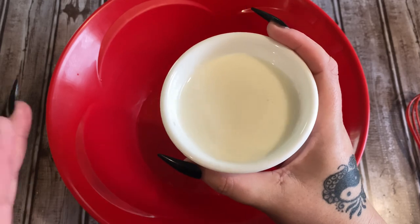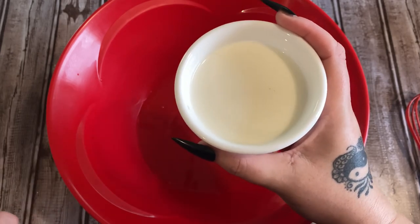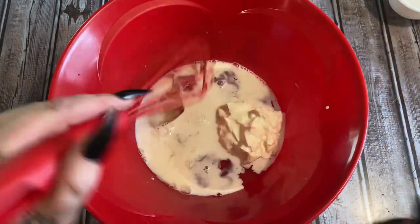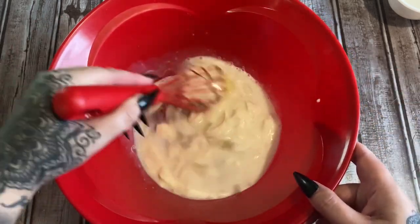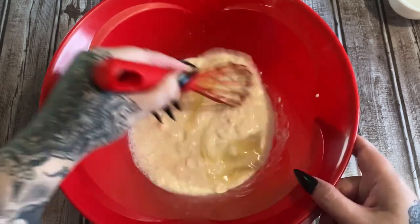Then we're going to add one half cup of whole milk. The sour cream and the milk are at room temperature — this is not cold. I measured it out and let it sit out for a little bit to come to room temperature. Now we're going to whisk this together. This part is going to be lumpy — do not worry about the lumps. It is not going to be perfectly smooth and in this recipe that does not really matter.